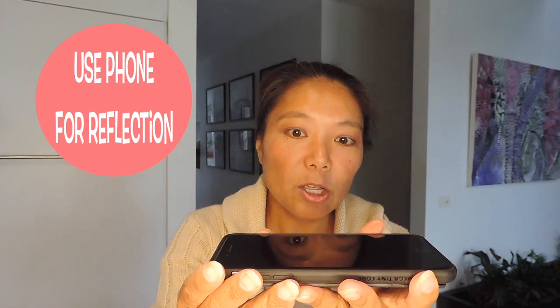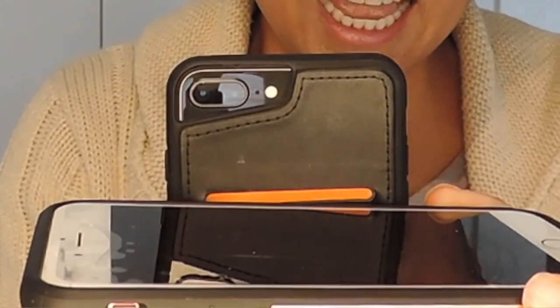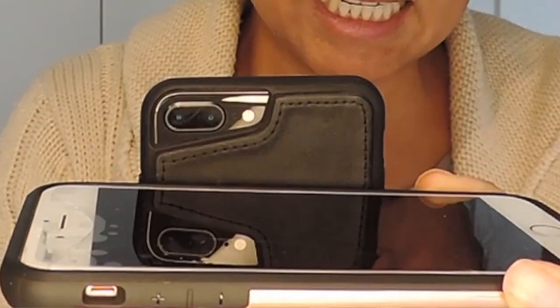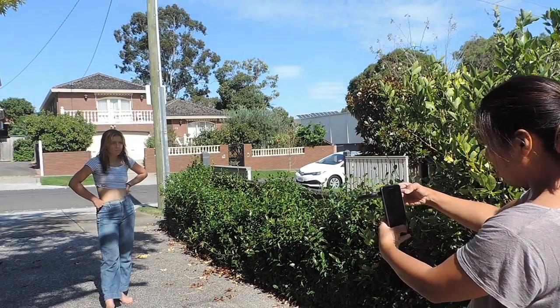First tip is to use your phone screen. As you can see, the black screen is very reflective so you can use that as a mirror. If you have two phones, you can take a picture of somebody using one phone and use the screen of the other phone as a mirror, like this.